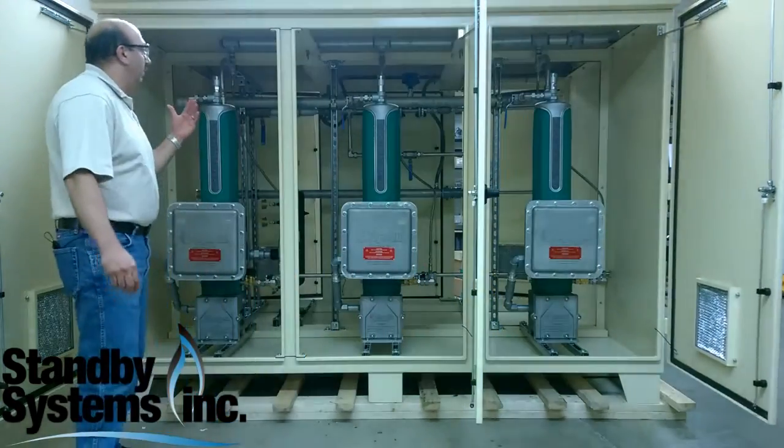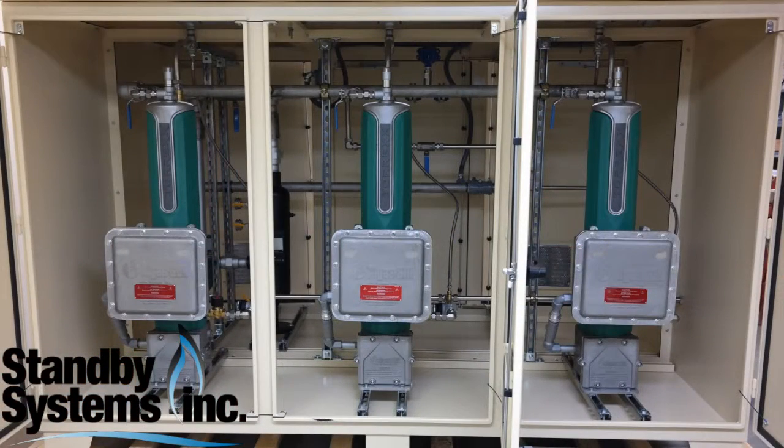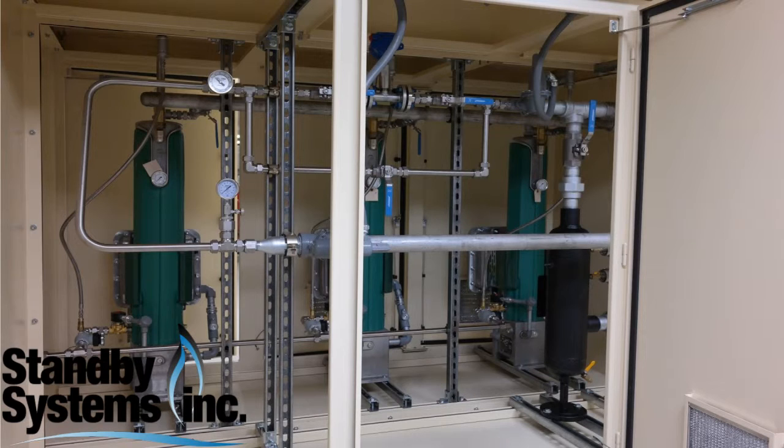Basically what we have here is three explosion-proof vaporizers. Each vaporizer is about 10 million BTUs an hour capacity, so for this particular unit, 30 million BTUs an hour.